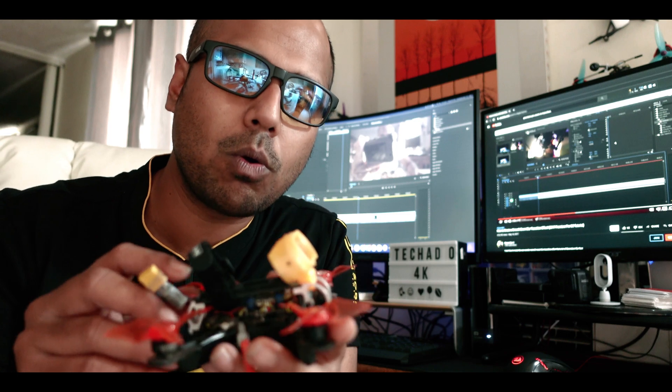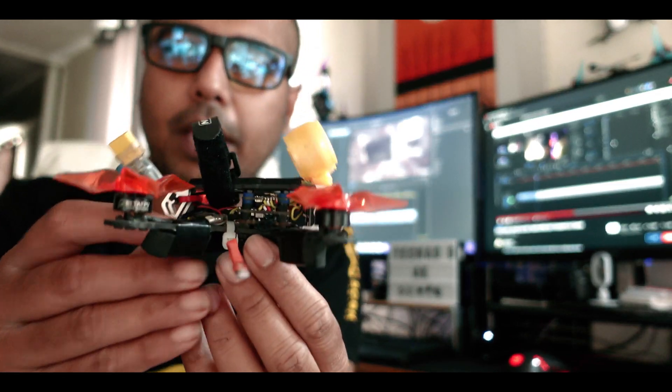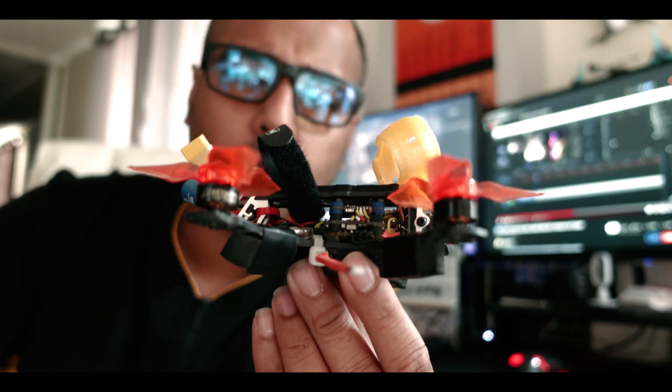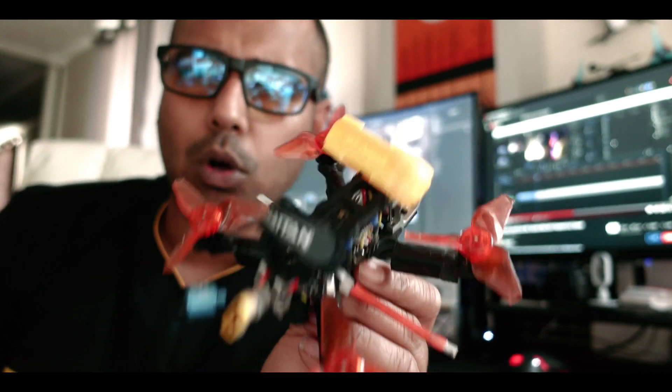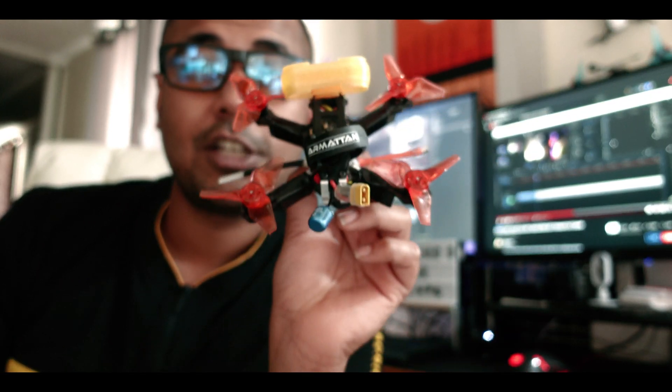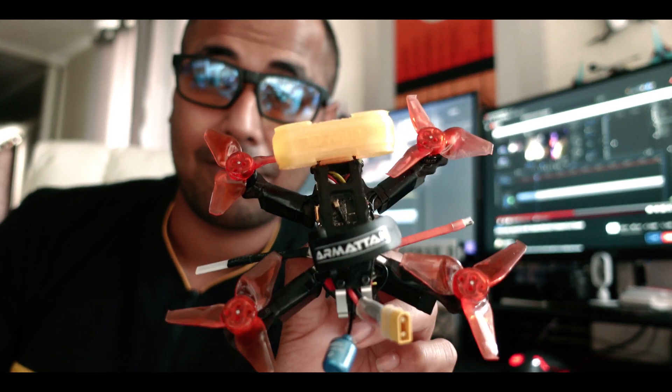This is going to be a quick show of what I am using in this tiny armaton. Let's quickly jump in and show you what all components I am using and why it is the smallest long range build ever.